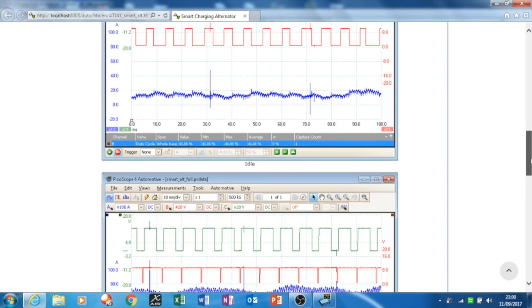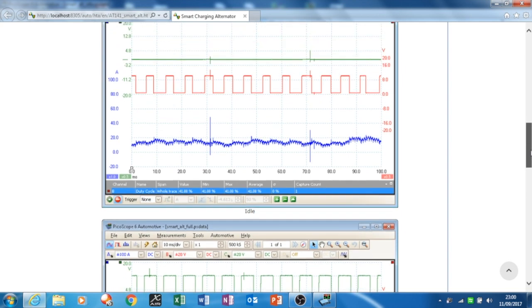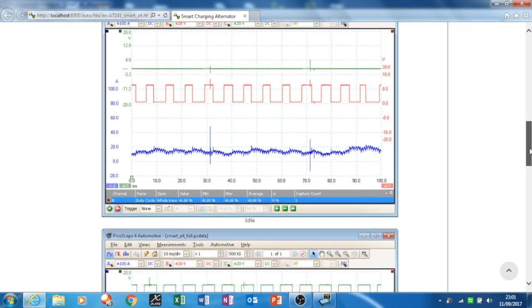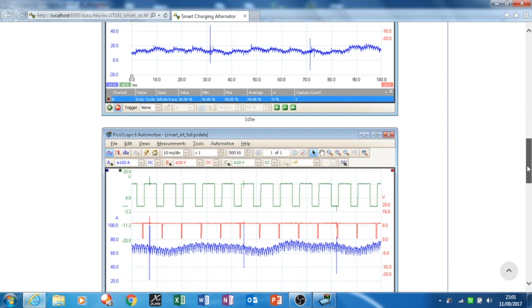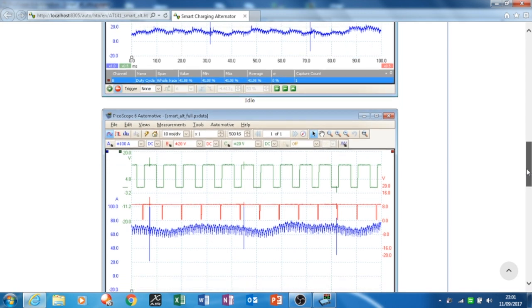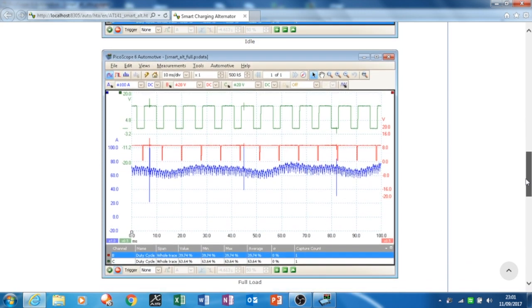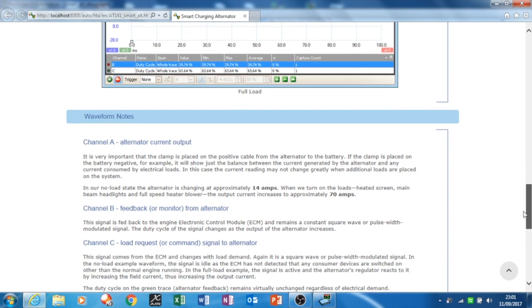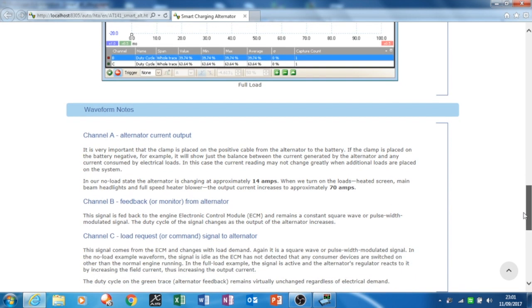I think I've worked out how this actually works. It's not that when the multi-plug is disconnected it acts as a normal alternator — it's when it loses communication with the PCM that it defaults to putting out 14.7 volts or so. And obviously if the multi-plug is disconnected, it's not receiving that constant feed from the battery. We learned something on this one, and I hope it helps someone out there.